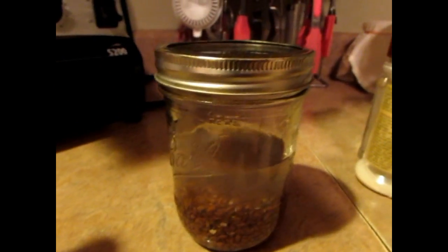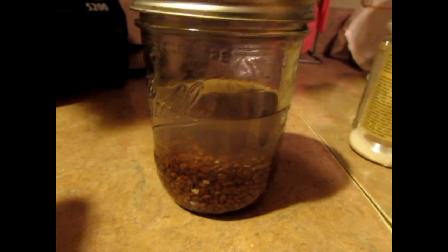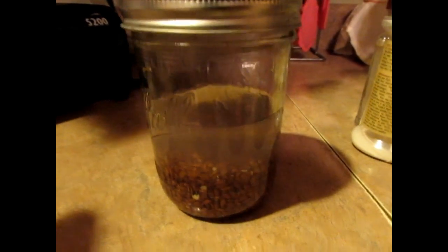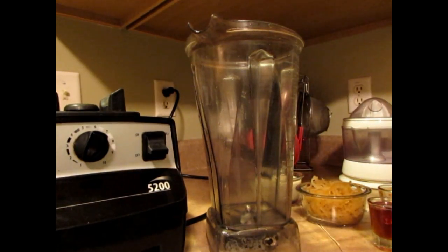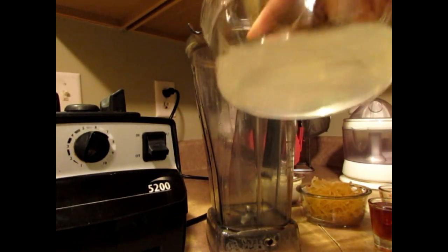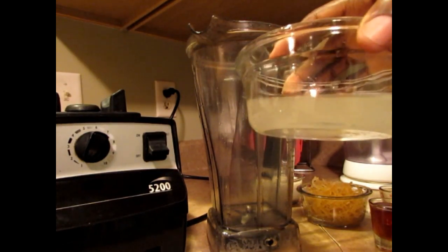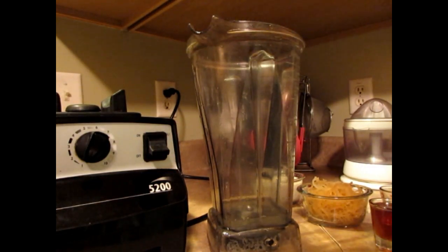I'm also using flaxseed gel — I've been soaking this overnight. I didn't have an Iceland glass which we normally use, so I'm just going to use what I have. This is one cup of flaxseed gel and it's raw. Normally they boil the flaxseed to get the gel, but you don't have to — soaking overnight gives you that same gel consistency.